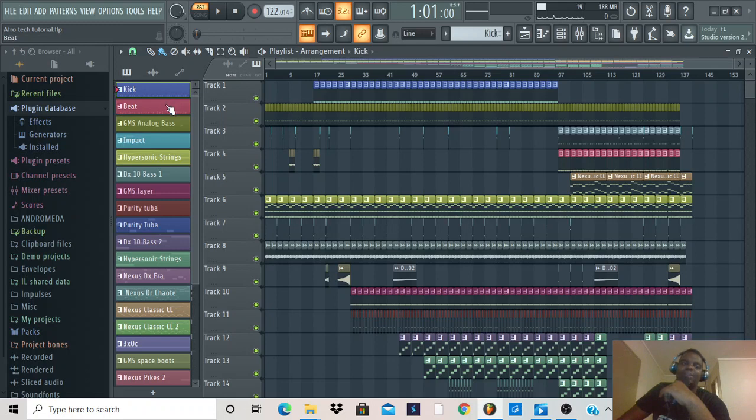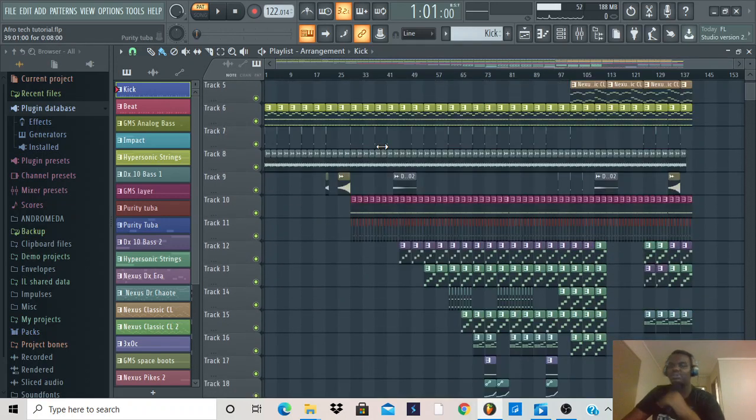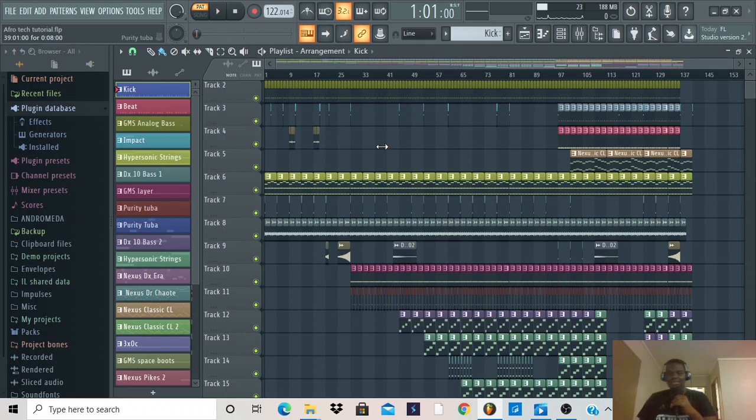I am an all-rounded producer because essentially I produce what I listen to. If you see me posting an Amapiano tutorial in the next few weeks, don't be surprised. You can tell me in the comment section which videos you want me to make. Thank you guys — I hope we continue on this wonderful journey. Remember, you can also open your own channel and share what you know. Let's share information — you don't know who you are helping.